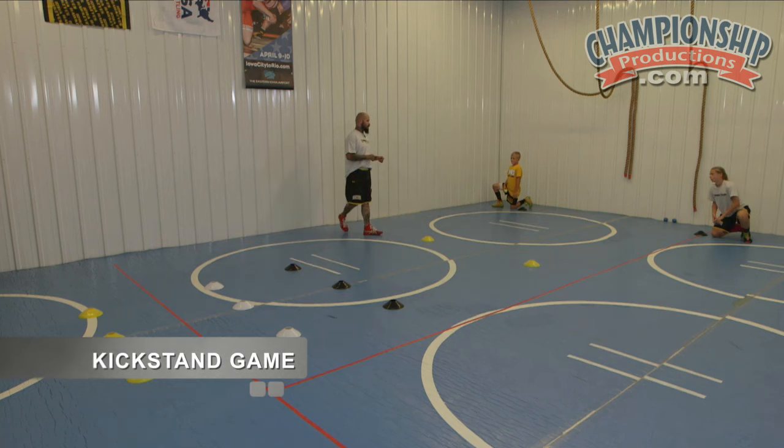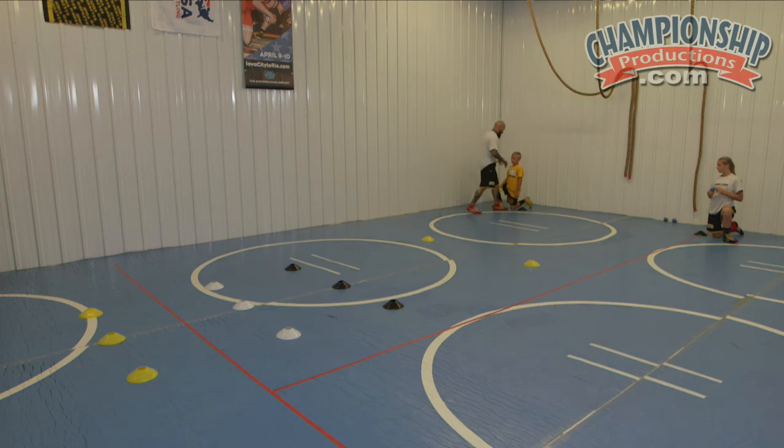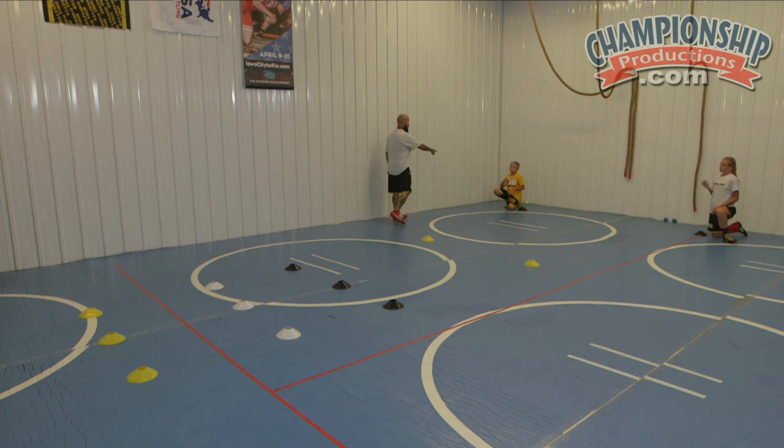Why don't you guys get in the kickstand position? So if Dylan was in on a single leg or a double leg, his outside leg is up, driving. Same if it was a double or a high C. In this game, we're going to go outside leg up here and then switch legs, outside leg up there. Once you get to the second cone, the back cone, now you can stand up and run.